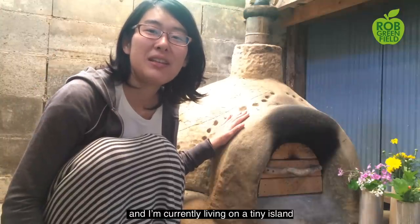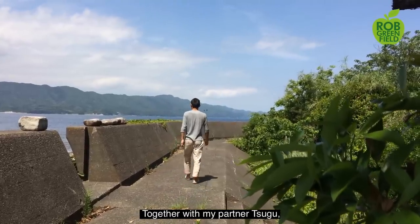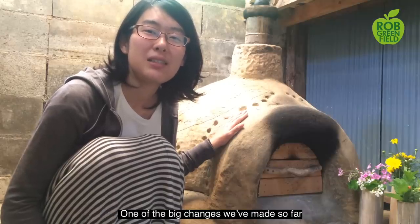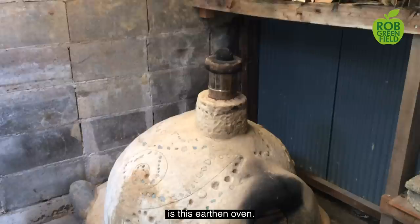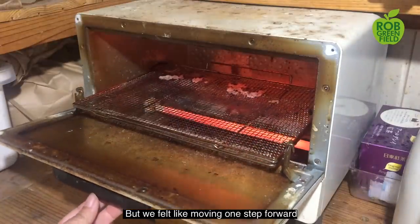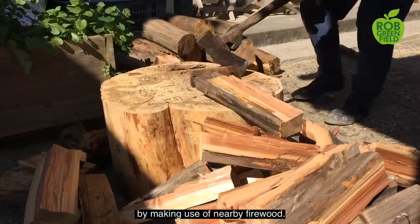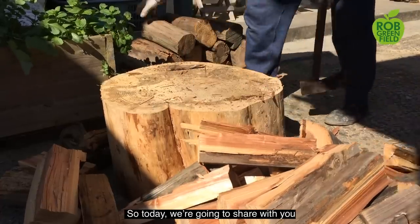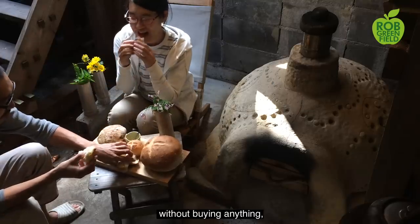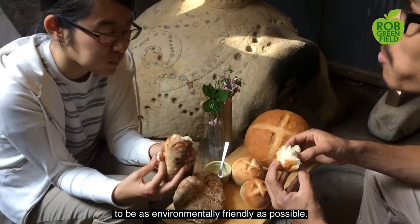My name is Hinako, and I'm currently living on a tiny island in the southwest part of Japan. Together with my partner Tsugu, we've been gradually transitioning to a more sustainable lifestyle since last summer. One of the big changes we've made so far is this earthen oven. We used to bake homemade bread in a little oven before, but we felt like moving one step forward to be more self-sufficient, especially on the energy use. So today we are going to share with you how we created this wonderful earthen oven for free, without buying anything, with all the materials found from this island to be as environmentally friendly as possible.